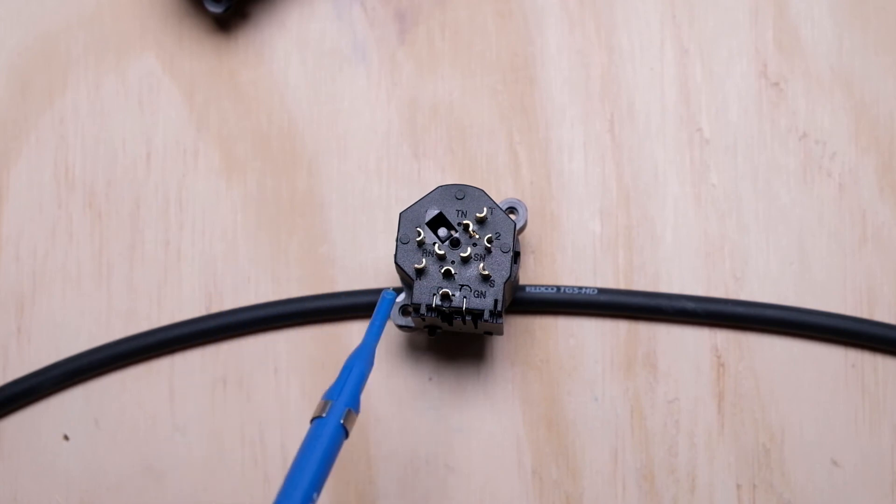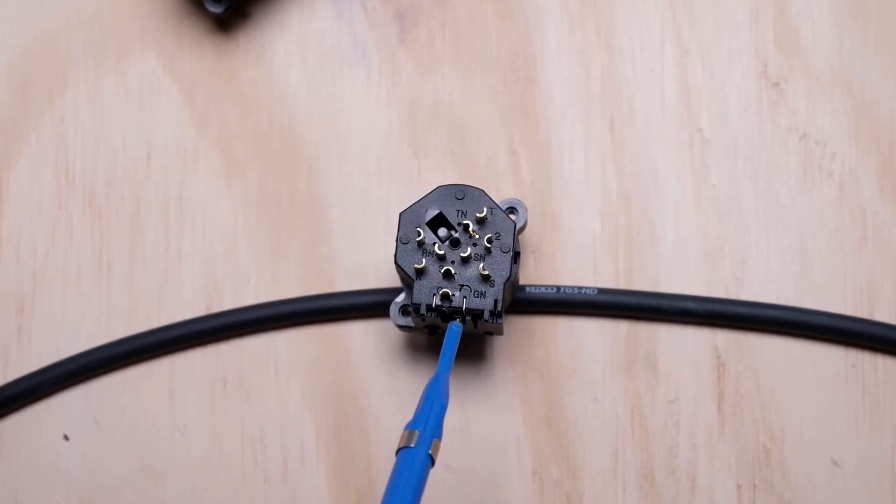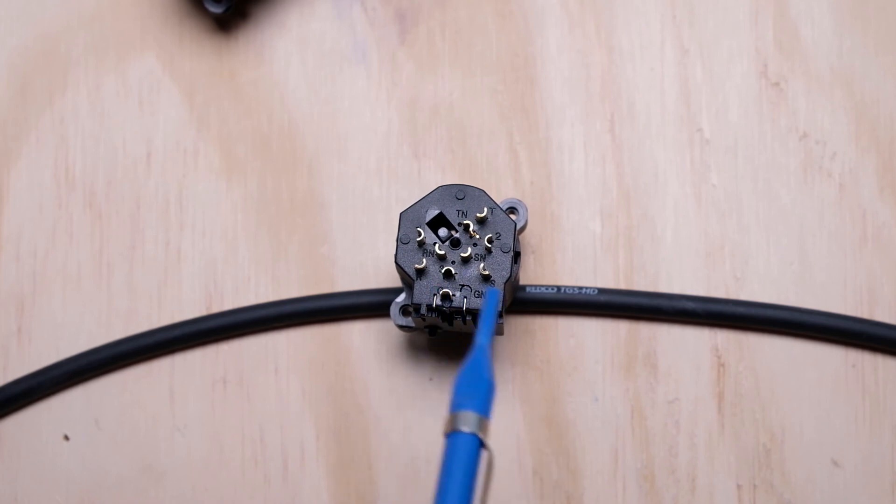They also make a 10-pin version of this where the normal is on the ground and is controlled by the XLR pins. So if you need to do some fancy stuff with the grounding scheme in your studio, that's something worth looking into.